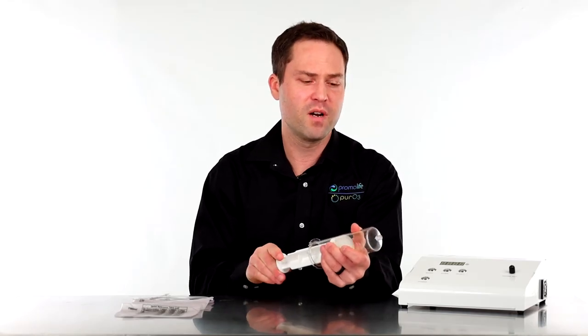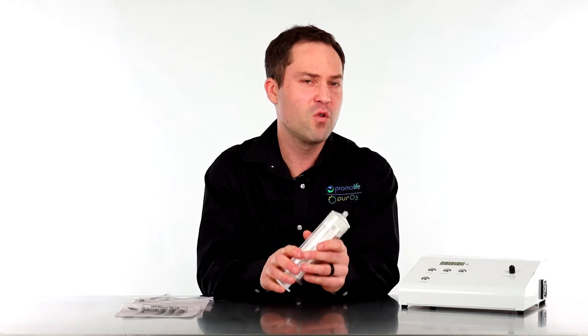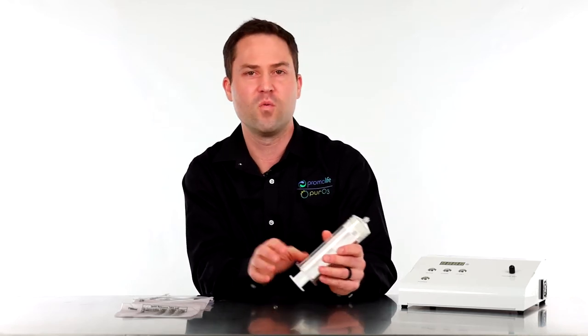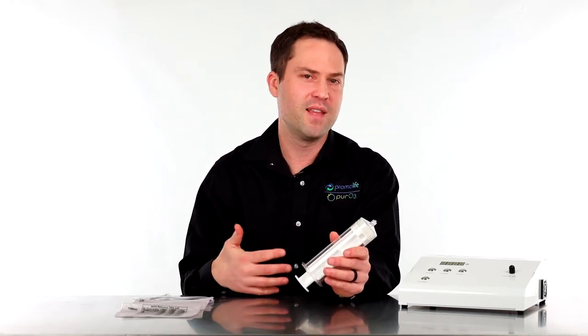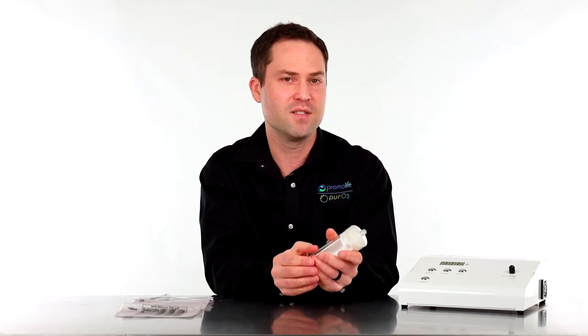One major thing I want to go over with the syringe is that when you use it, it will require two hands to operate. Once it's filled and you're ready to begin that rectal or vaginal insulflation, you will have to have both hands on the syringe in order to push the plunger and push that ozone gas into your system.